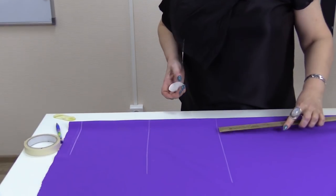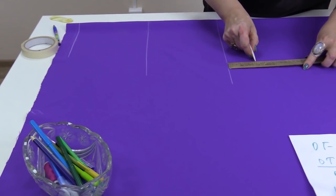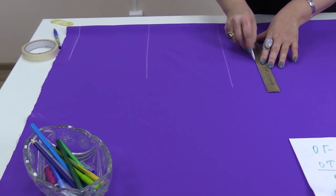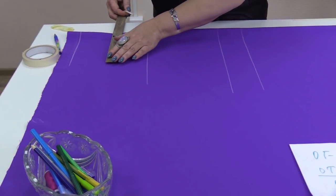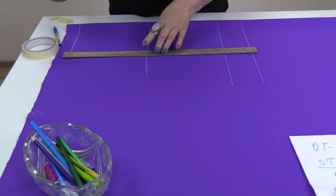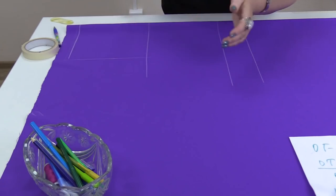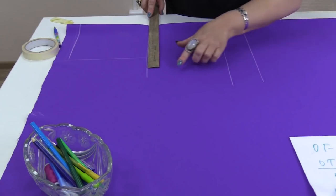I don't want the jacket to end right on the waistline, so I add about 7 cm more. I want its bottom to be somewhere in between the waist and the hips. I measure the back width — 20 cm. Watch what I'm doing. This is the back width. Now I need to measure the chest on this line. The half is 30 cm.